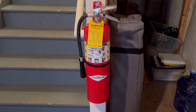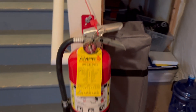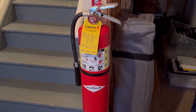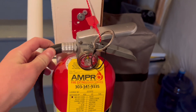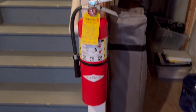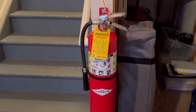Right here in the basement I have this Amorex ABC 10 pound aluminum valve extinguisher. This is what's protecting the basement down here. I think it's a pretty neat extinguisher — I think it's sufficient for the basement space. In the future I might also add a water extinguisher down here, but this is what I have down here right now.